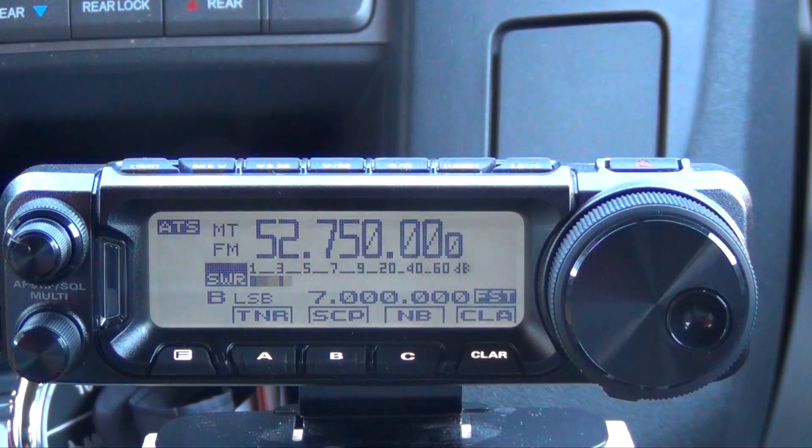Hello and thanks for tuning in. In this video I'm going to show you how to program a repeater into the Yaesu FT-891. This process will work for both 10 meter and 6 meter repeaters. So let's get started.